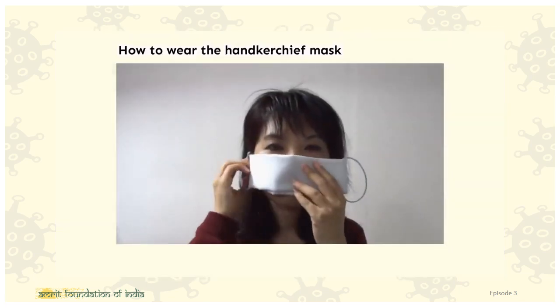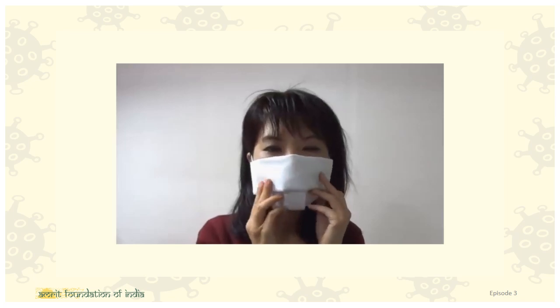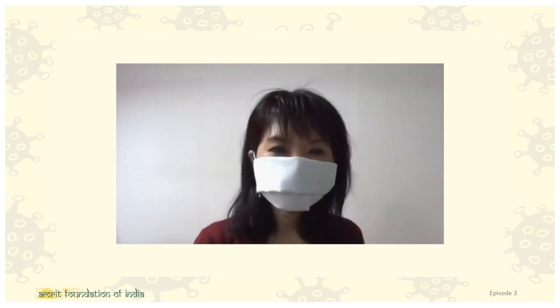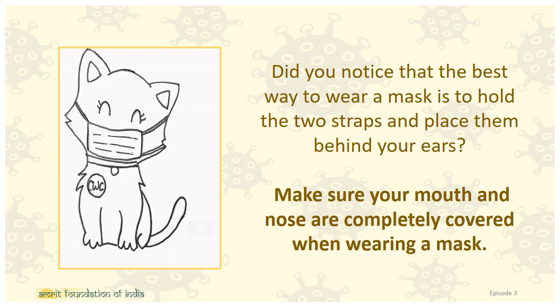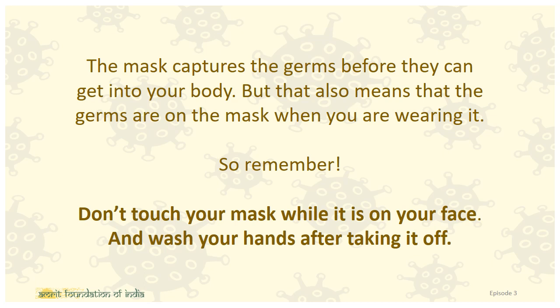And you are done! To wear your handkerchief mask, put the two straps over your ears and spread out the handkerchief body so that it properly covers your nose and your mouth. Wasn't that super simple to follow? Did you notice that the best way to wear a mask is to hold the two straps and place them behind your ears? Make sure your mouth and nose are completely covered when wearing a mask. The mask captures the germs before they can get into your body, but that also means the germs are on the mask when you are wearing it. So remember, don't touch your mask while it is on your face, and wash your hands after taking it off.